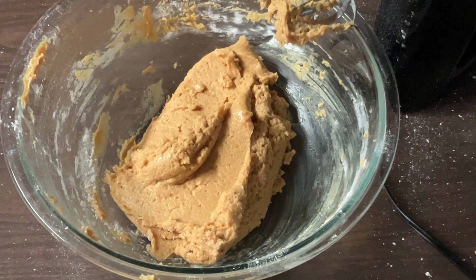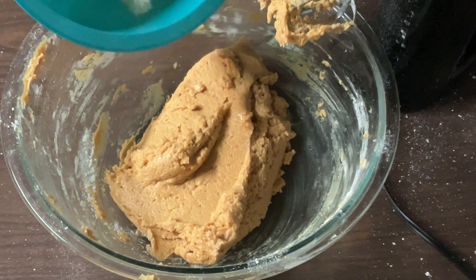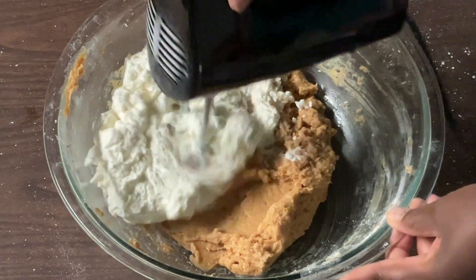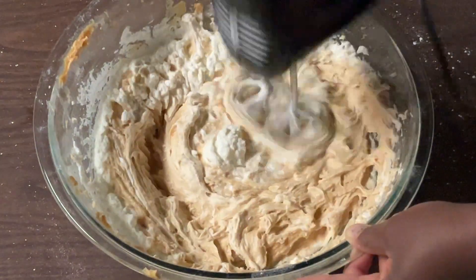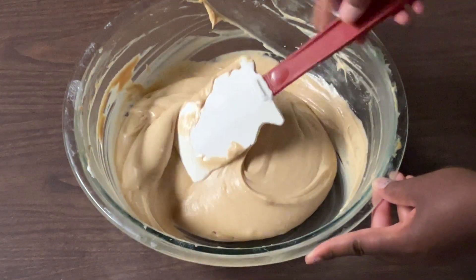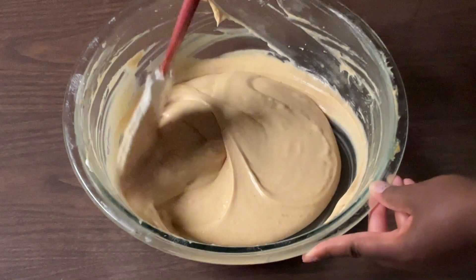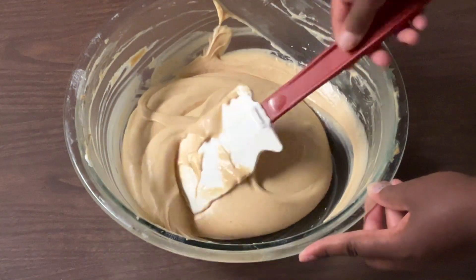Last but not least, we're going to add in our whipped cream — one and a third cups of heavy whipping cream with four tablespoons of powdered sugar, whipped until it reaches stiff white peaks. I'm going to add that in and mix until it's well combined. This is what our filling looks like — smooth and silky. Mmm, smells good. Love the smell of peanut butter. Cream cheese, peanut butter, and chocolate — doesn't get any better than that. Now we're ready to pour it into our cooled graham cracker crust.